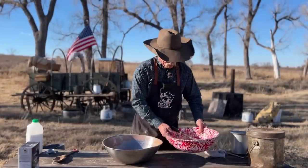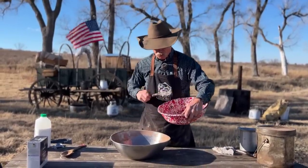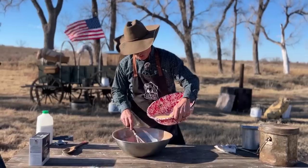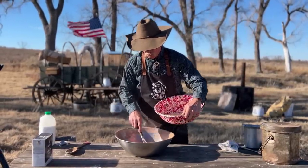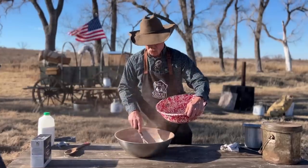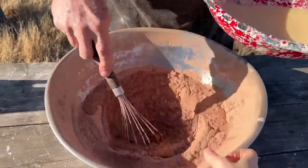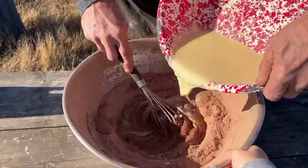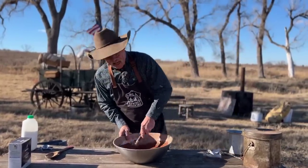Now, when it comes time to mix the wet with the dry, I just don't want you to pour it all in there at once. I just want you to pour and mix slowly until we get everything incorporated. I'm going to make me a little well right in there. The wind is blowing, but Shannon's going to hold this for me. That's what you call high-speed — that's high left-handed.